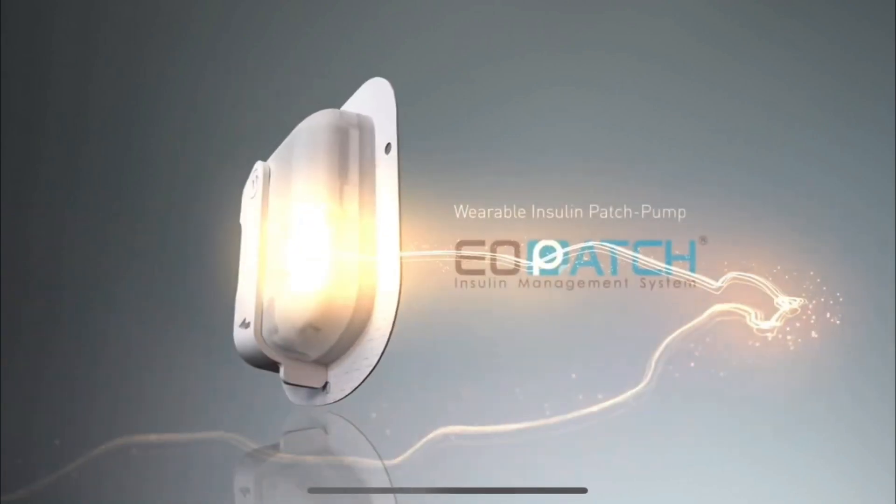A tubeless insulin patch pump with a 7-day wear time that can hold up to 300 units. Welcome to the channel, my name is Scott. Today we're going to be talking about a new insulin patch pump called the EOpatch, which is being developed by a company called Eoflow.